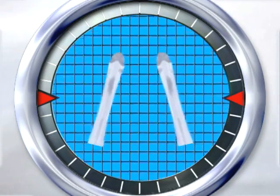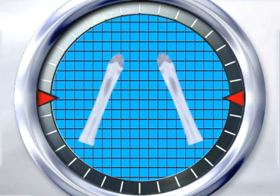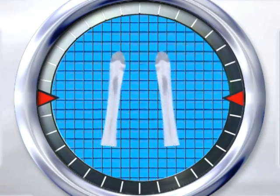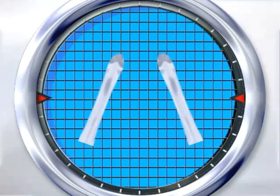Spreading your ski tails apart slows speed. This is called a wedge. This action causes two ski edges to skid while pointing toward each other.